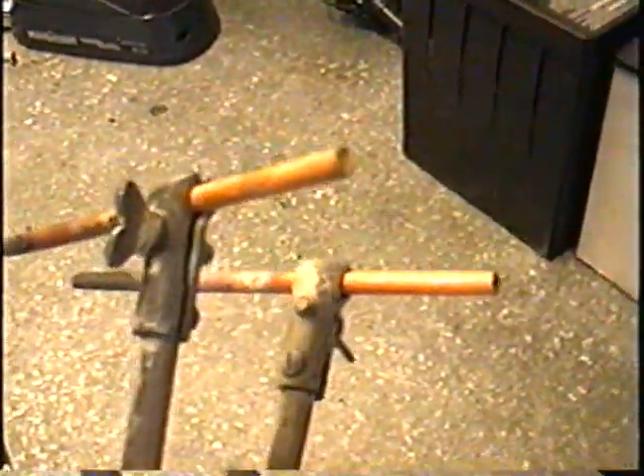You just put your rods into these holes here, one for each side. They're just copper-coated carbon rods — you can buy these at your welding store.